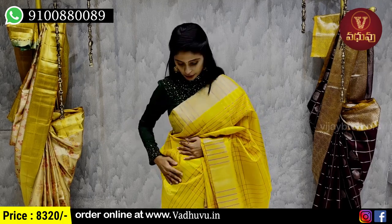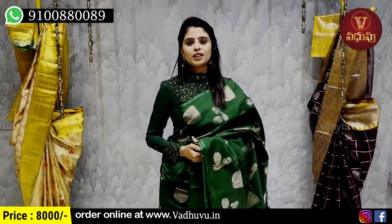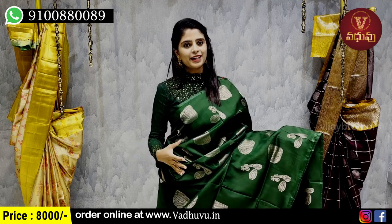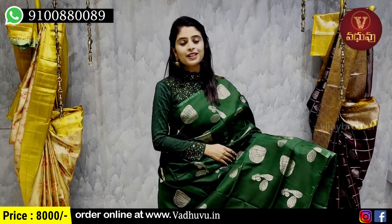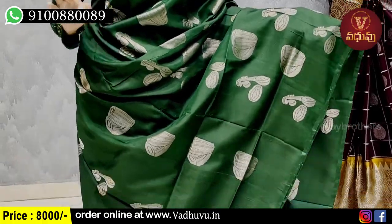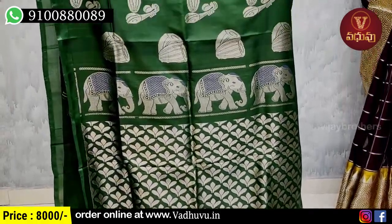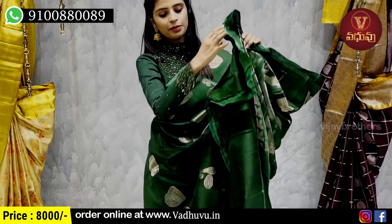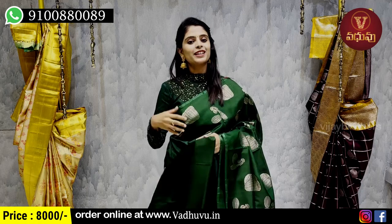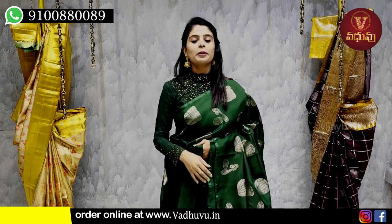My next combination is a single color sari — complete dark green with borders in AME special borderless style. The body part uses silver zari weaving with neat musical instruments motif weaving. Borders are AME specific, single color sari also uses silver zari weaving with tassels attached. The blouse can be plain or work blouse or any single color. Price is 8,000 rupees.